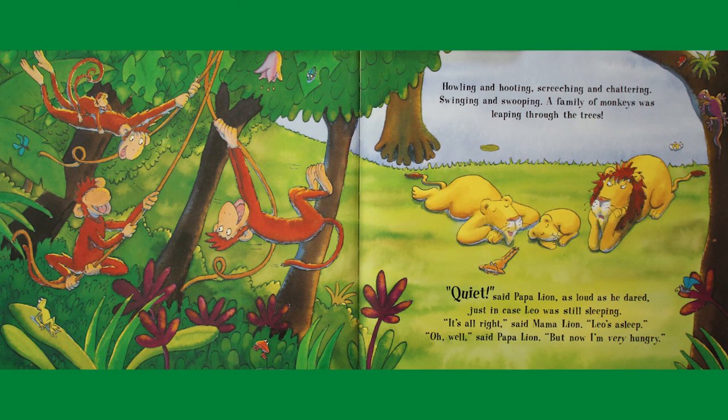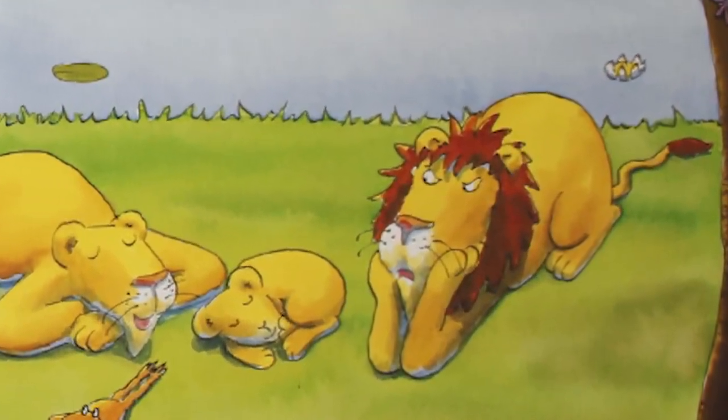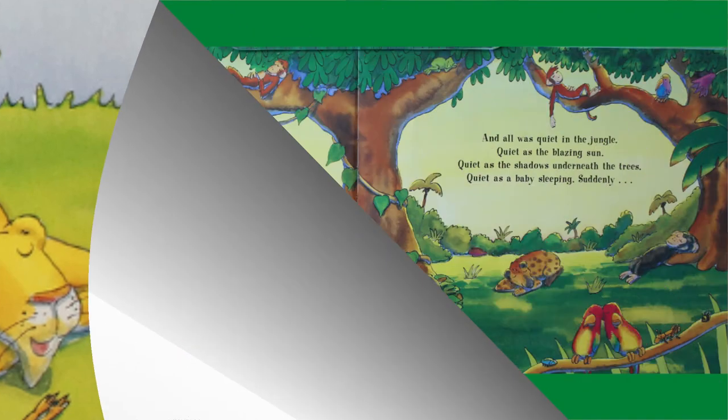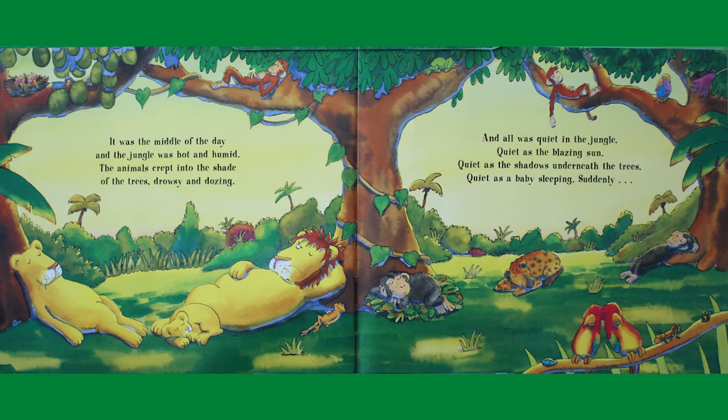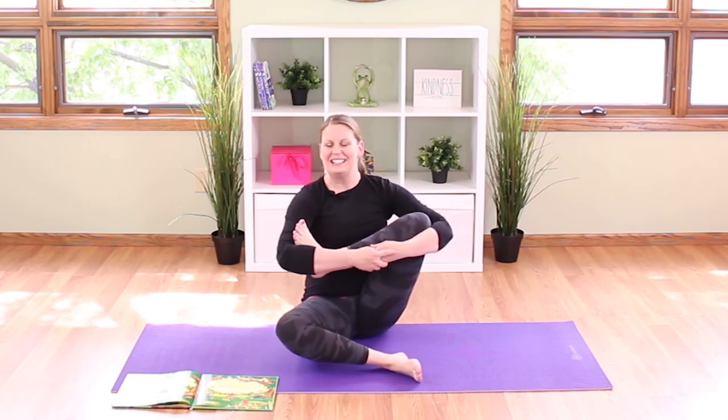Quiet, said papa lion as loud as he dared, just in case Leo was still sleeping. It's all right, said mama lion — Leo's asleep. Oh well, said papa lion, but now I'm very hungry. It was the middle of the day and the jungle was hot and humid. The animals crept into the shade of the trees, drowsy and dozing, and all was quiet in the jungle — quiet as the blazing sun, quiet as the shadows underneath the trees, quiet as a baby sleeping. Rock that baby, side to side — quiet as a baby sleeping.